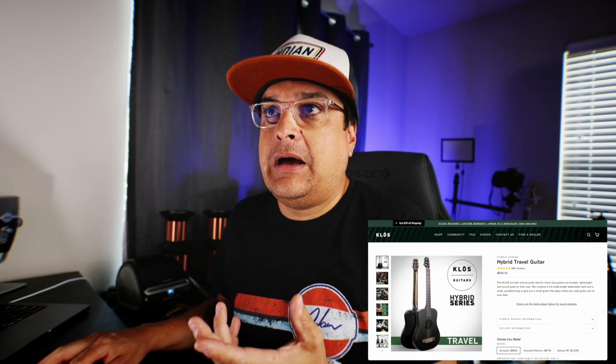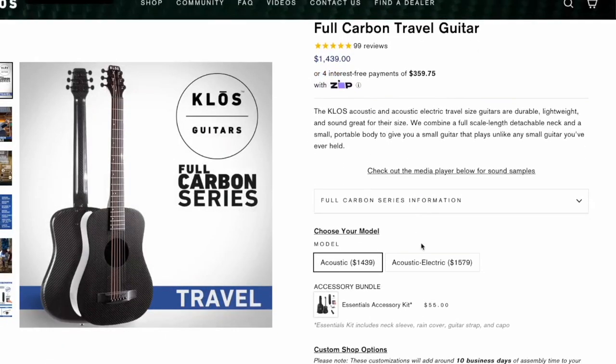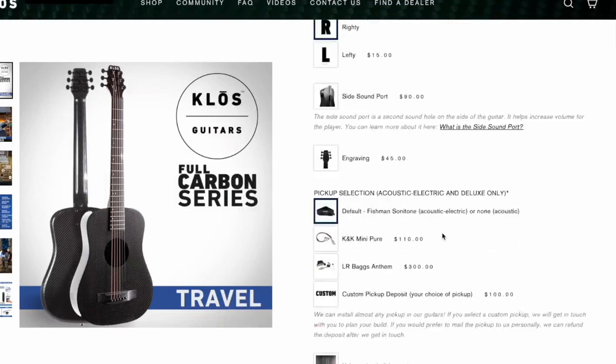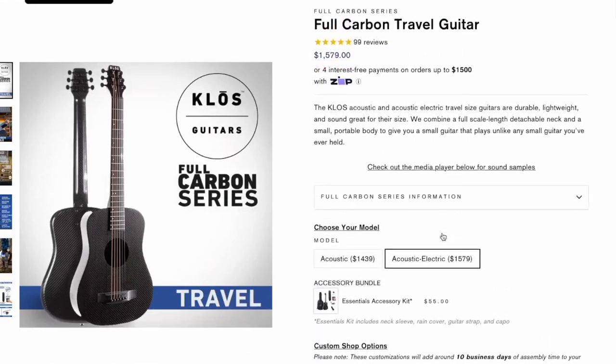These things start at $839. They do have truss rods in them. I personally want to go with the full carbon thing because I'm a full carbon guy. Let's get a pickup in it. I think these pickups are Fishman's — they are Fishman pickups. You can actually option in other acoustic electric pickups.